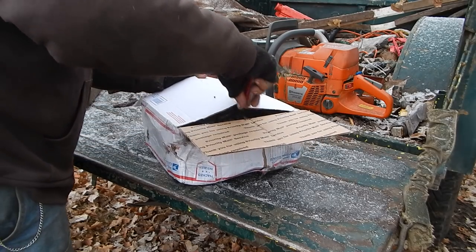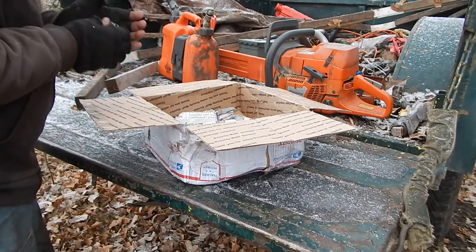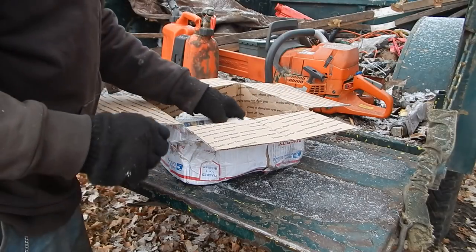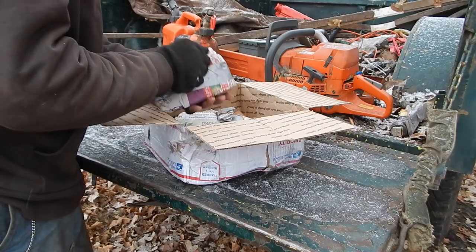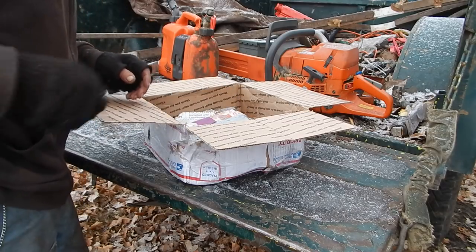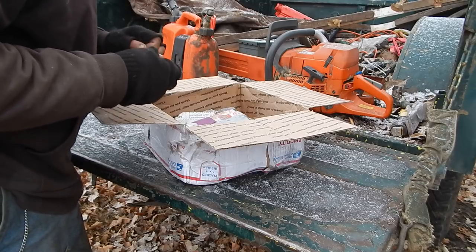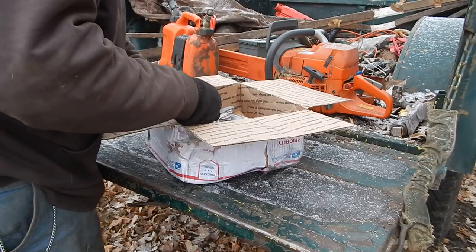Let's see what we got. I better keep my knife out — I'm going to need her. Traveling through the mail, she just really goes to work on them boxes.